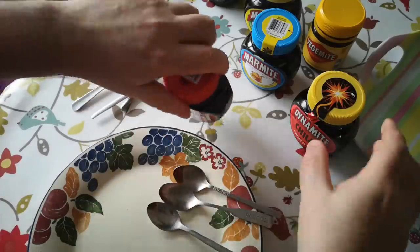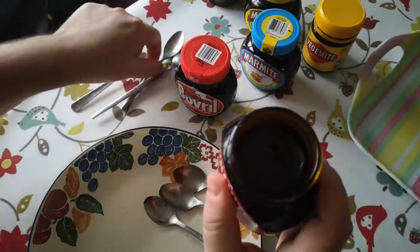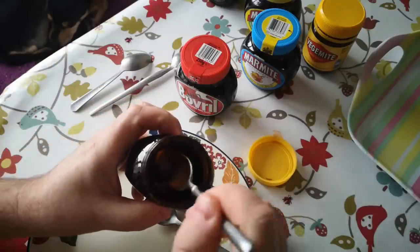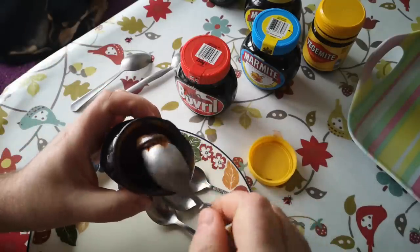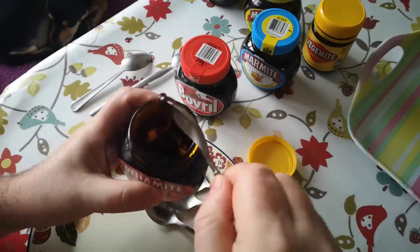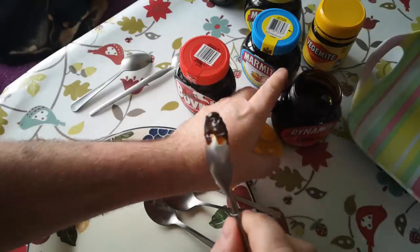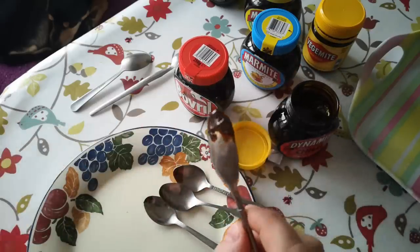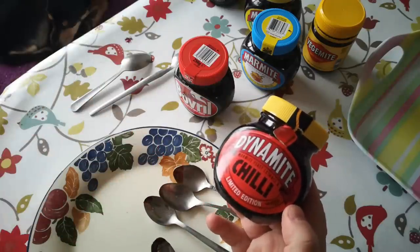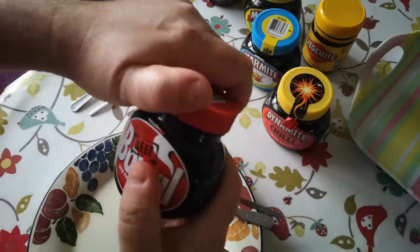Now I think we do Dynamite first. It's a slightly darker color than the regular Marmite. Even like that, the chili's not in your face — it's really quite subtle.